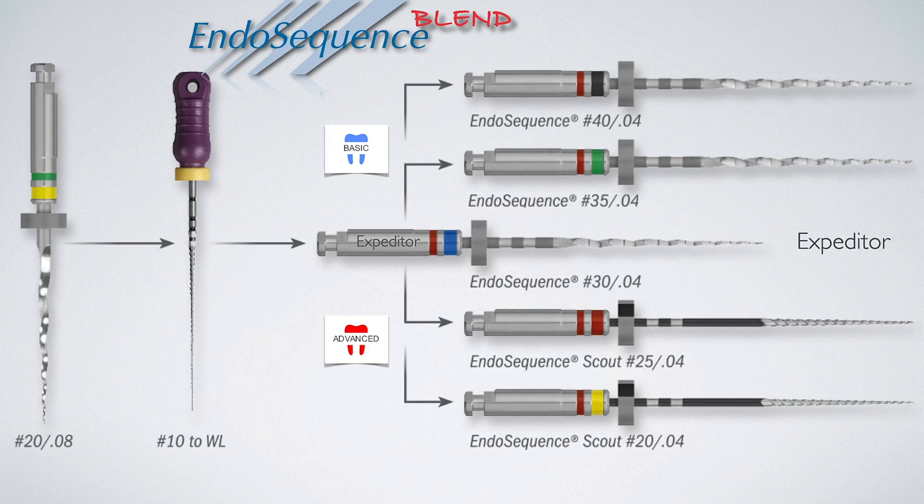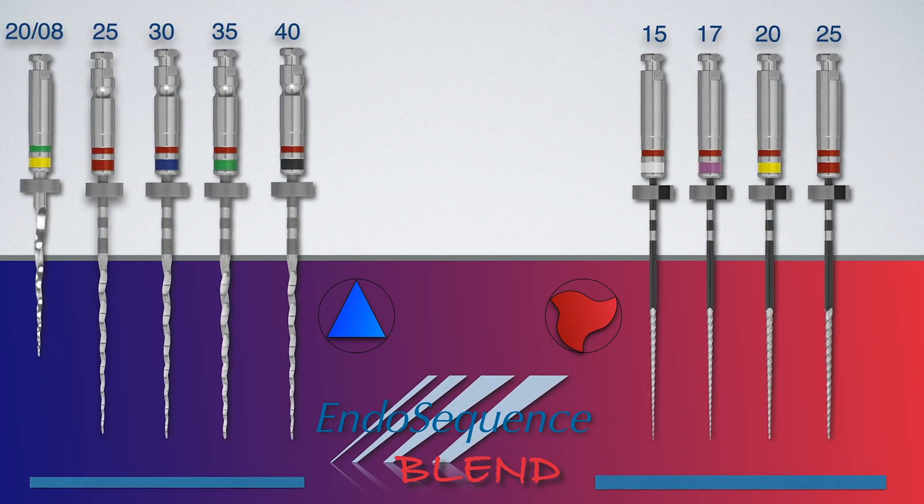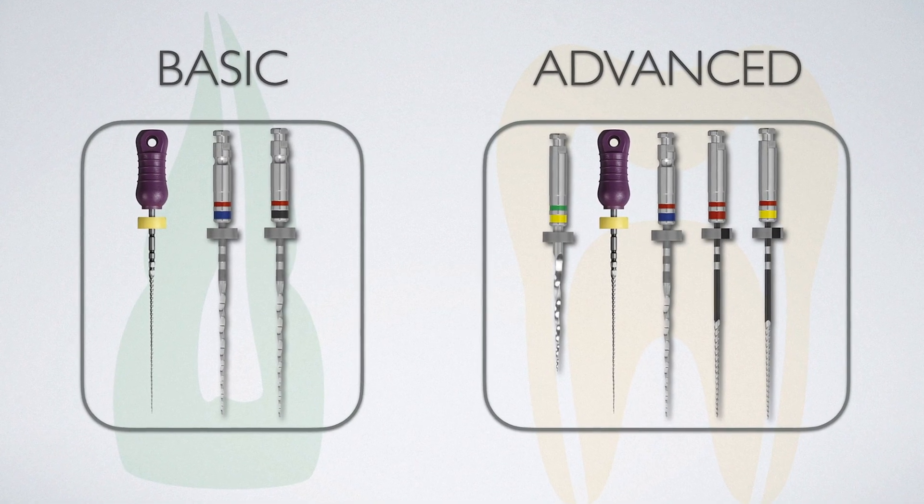So what's the algorithm? The algorithm, or sequence of files, we developed for this system is very robust, meaning it allows for a variety of simple and complex cases to be addressed under the same umbrella, with the main priority of using the least number of files possible for any given canal.